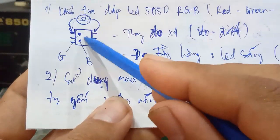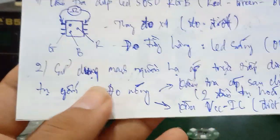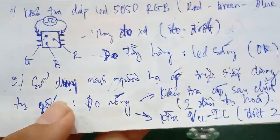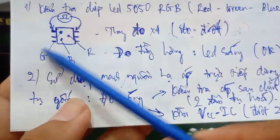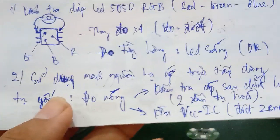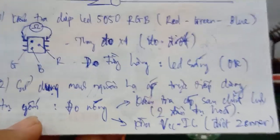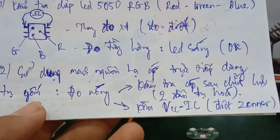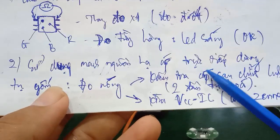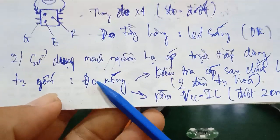Cases where one color is lost can happen because inside there are 3 separate individual chip LEDs. These 3 chips combine their colors together to create full color — many colors. The second method is to use this capacitor-dropper power supply circuit to do a hot test (live test).